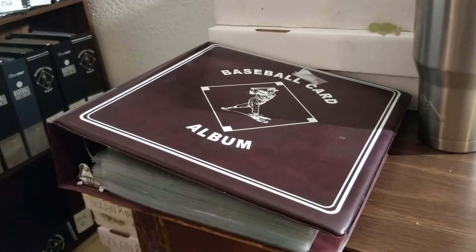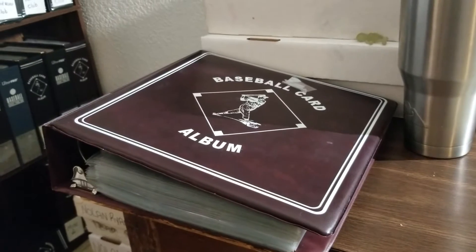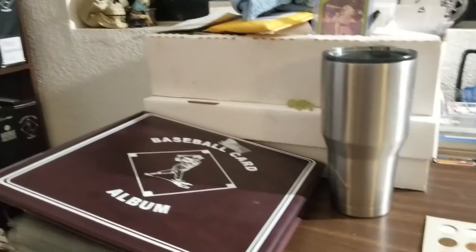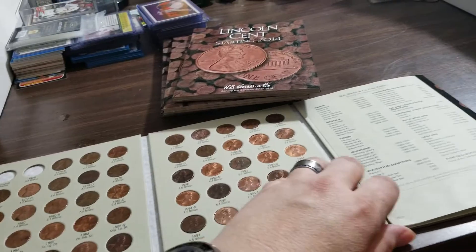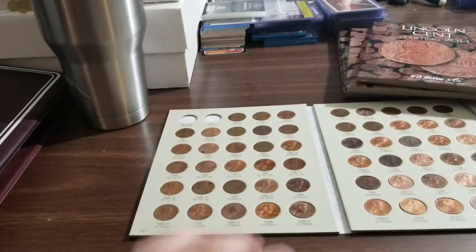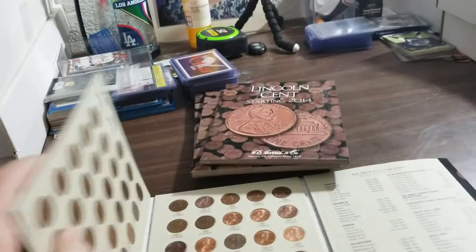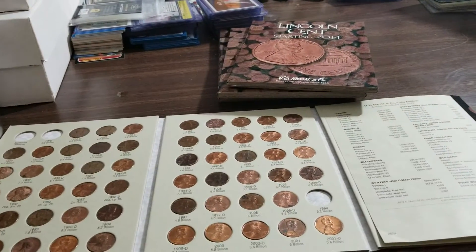His second question was: what other things do we collect besides baseball cards or sports cards? Well, I collect baseball cards of course, and I also collect pennies. It's an inexpensive hobby — it costs you a penny to do it. I collect all the American pennies. I got a few albums going, trying to get all the pennies together.